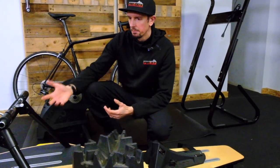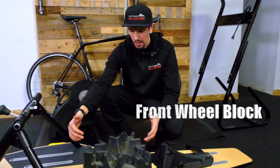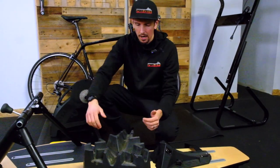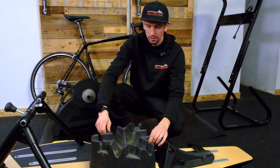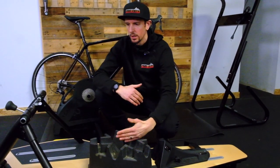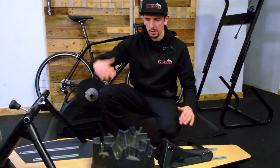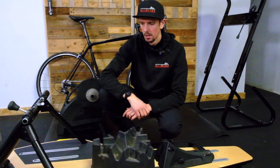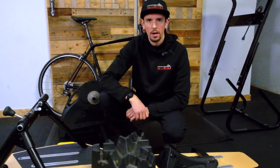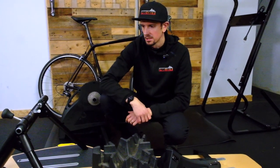One thing you will need with the basic Saris trainer is a front wheel block. This is a climbing block, so it has different positions that can get higher. Basically, you need to get your front wheel higher off the ground because your rear wheel is higher on the trainer — if you just put it straight down it'll feel like you're riding downhill all the time. You can buy more basic blocks, or build one out of a 2x4 or an old phone book. A front wheel block is necessary.